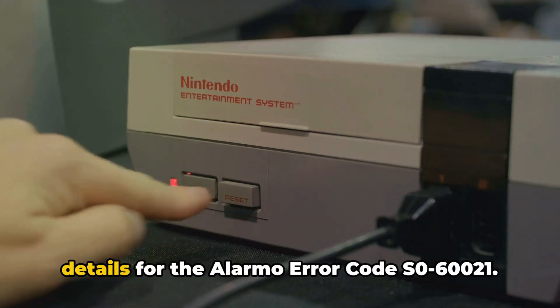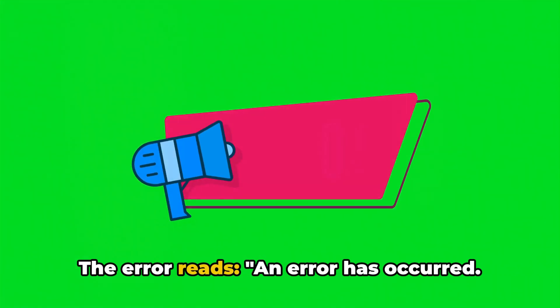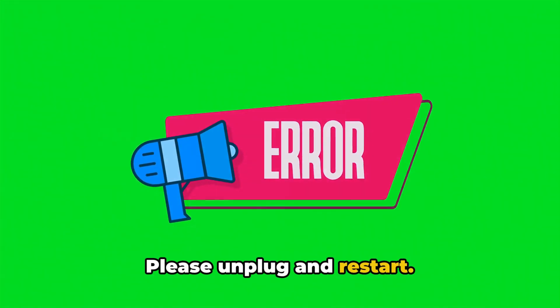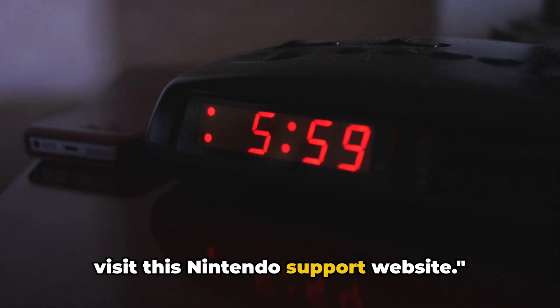Here in the video, we will share the details for the Alamo error code S060021. The error reads: an error has occurred. Please unplug and restart. If this error occurs repeatedly, please visit the Nintendo support website.